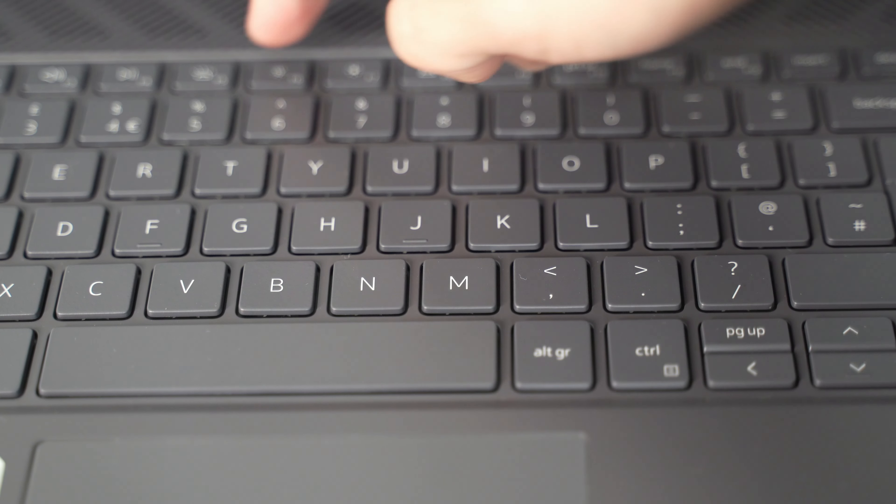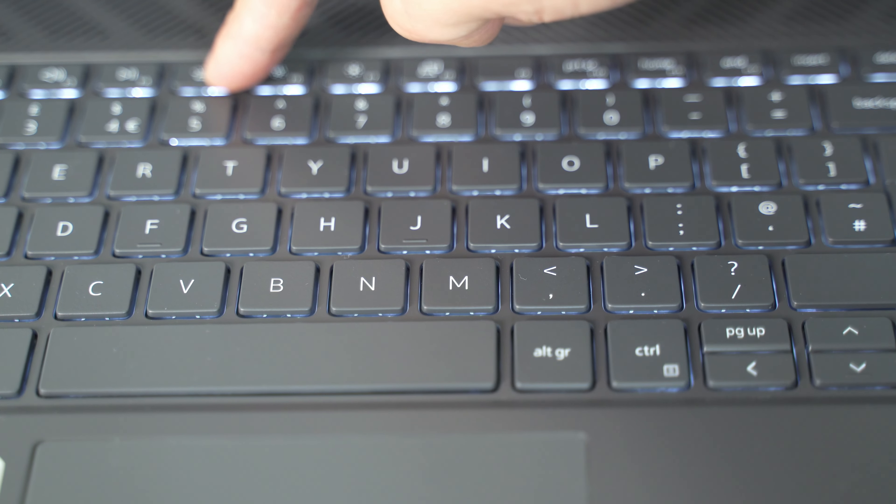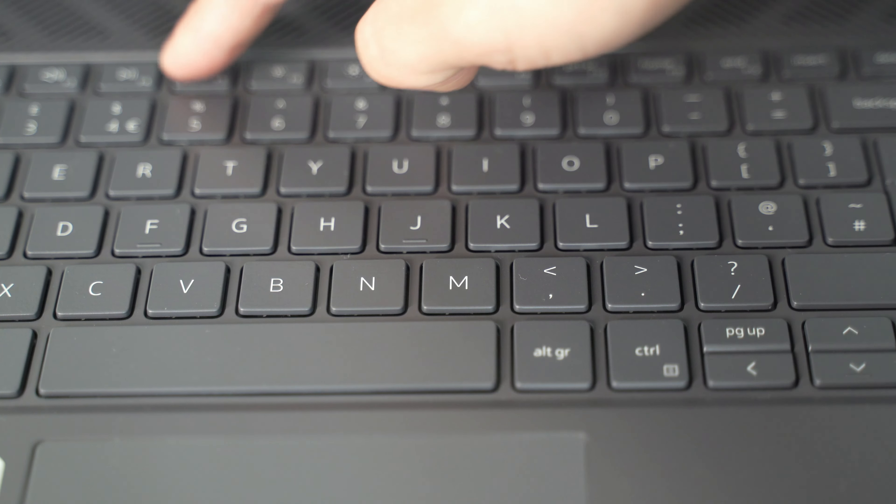The keyboard is LED backlit in white, but it only has two brightness settings — mid and high. At this moment you can see the low and the high. The brightest setting is really appreciable in dark environments.